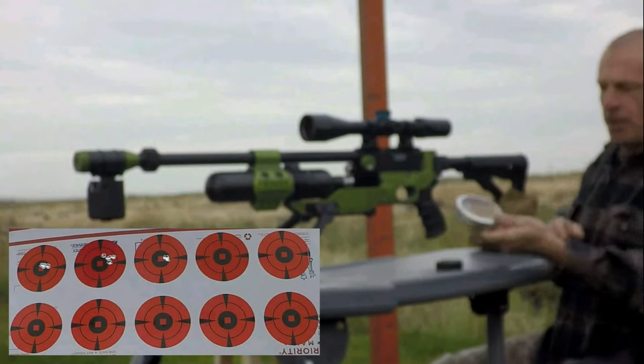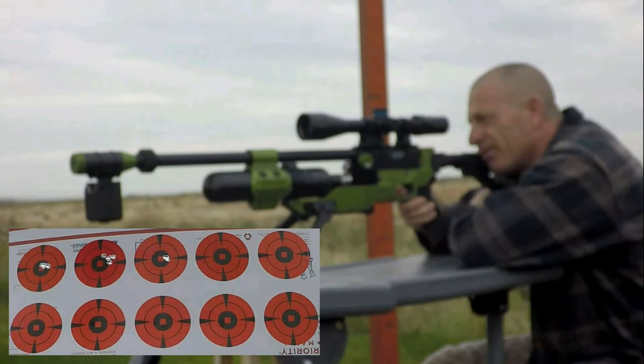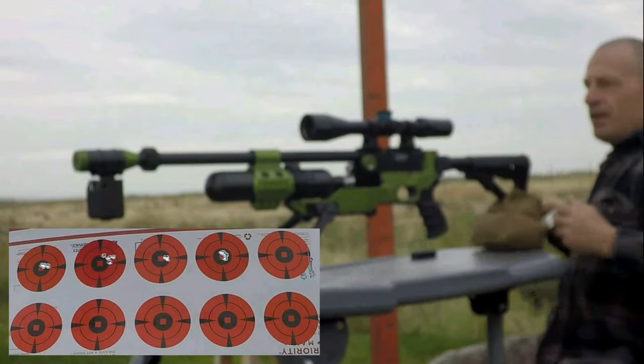Next up we'll run the JSB Hades 26 grain. Velocities coming in at 800-93, 800-86, 800-86, 800-88, 800-95. Very nice.